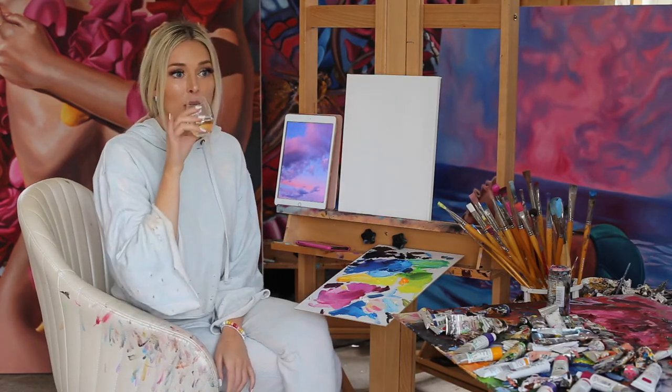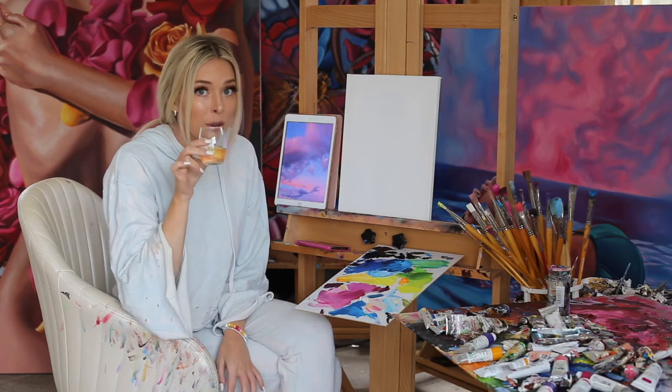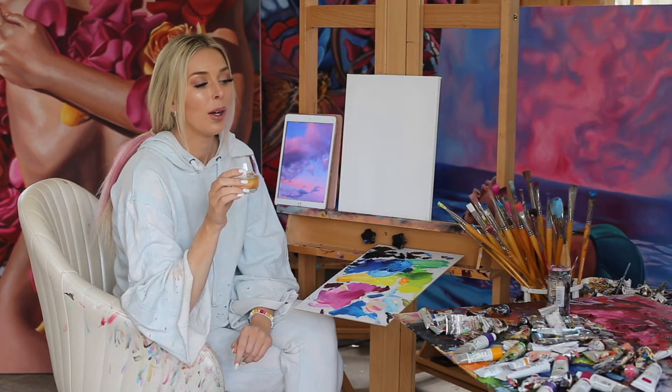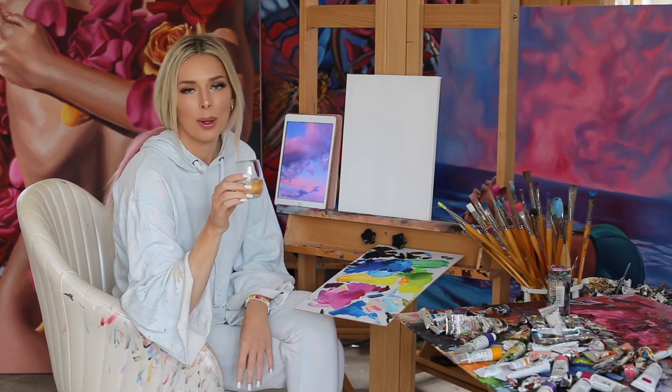Today we're drinking a Pinot Grigio — I do believe it is a white. I would like to thank you guys for giving me an excuse to drink out of my mini wine tasting glass. Times are tough, and I know that and you know that. But we're gonna get through this one day at a time. That's all you gotta do.